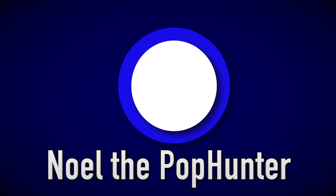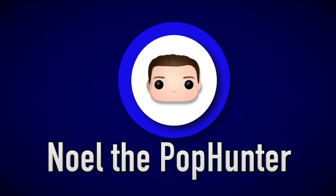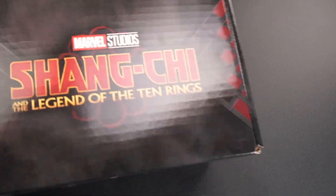Hello everybody, it's Noel the Pop Hunter and today we're going to be opening up the Shang-Chi Marvel Collector's Core. So let's get into it. I'm pretty excited for this one — when I was opening the What If box I said I hope the next one is the Shang-Chi box, and it was. So pretty cool. Here it is.